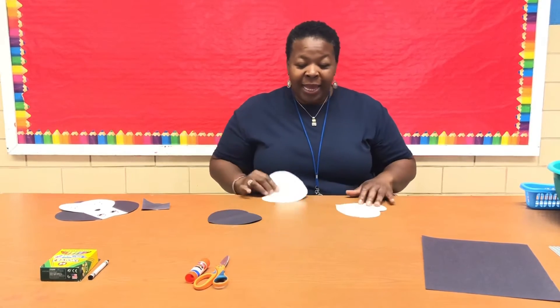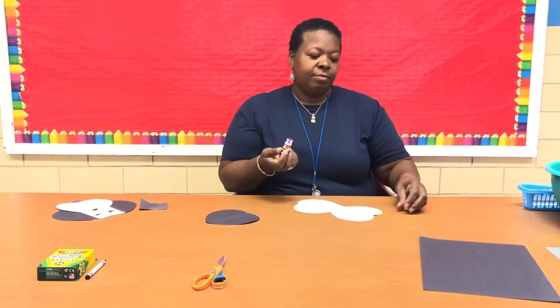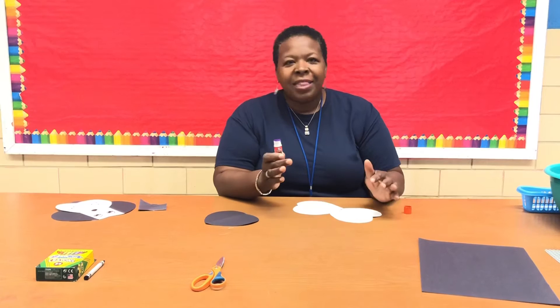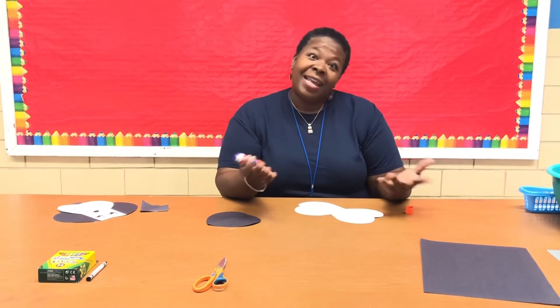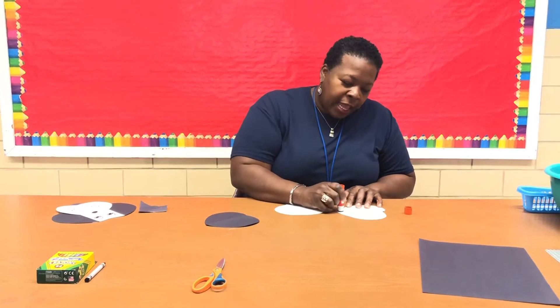To make this into a puppy, we're going to get our glue stick. You don't have to have a glue stick — if you want to use regular glue or something like that, that's fine. I just use a glue stick because it helps me prevent a mess.